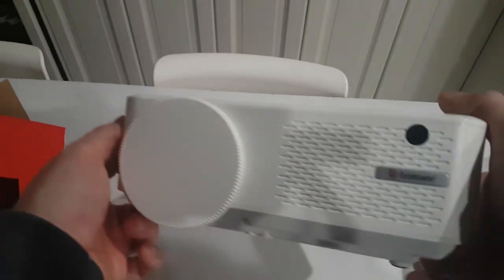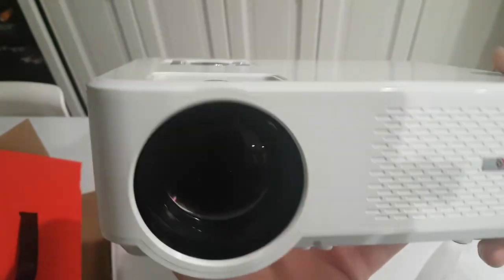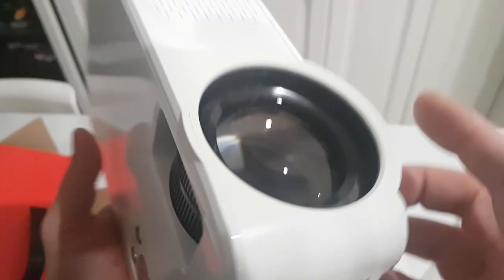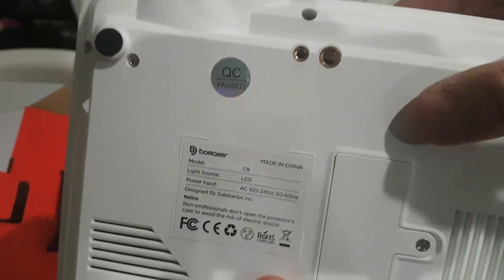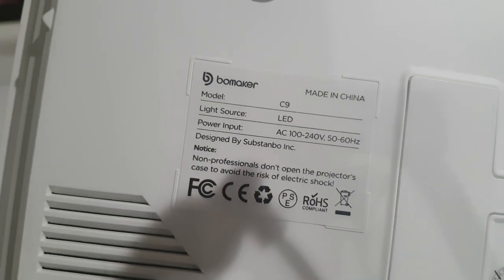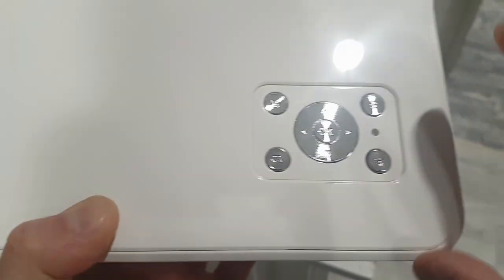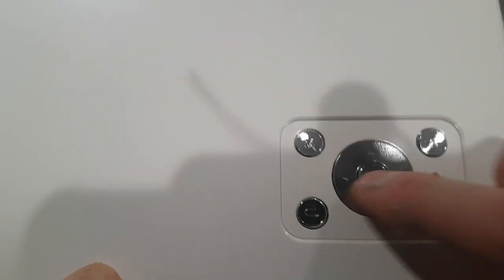First thing I like is the white lens cap on it. Now obviously some things it has to have: there's got to be a focus and then the other one's a keystone. Sometimes they're separate knobs. There's a quarter-inch thread and another kind of thread in here, so it definitely fits two different types of tripods. The light source is LED. For controls: power on, go back, and then your arrows — it seems like a very intuitive trackpad, side to side and back.